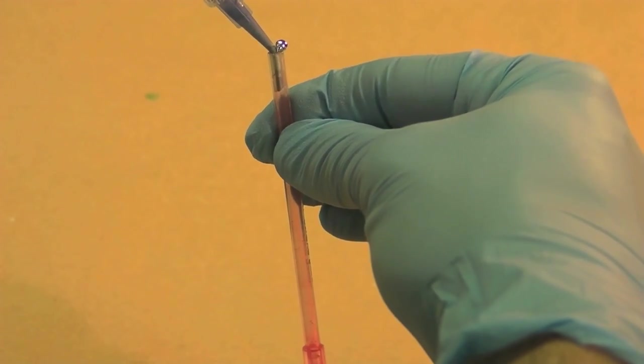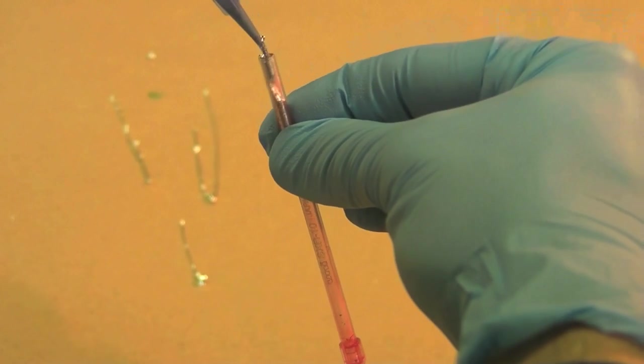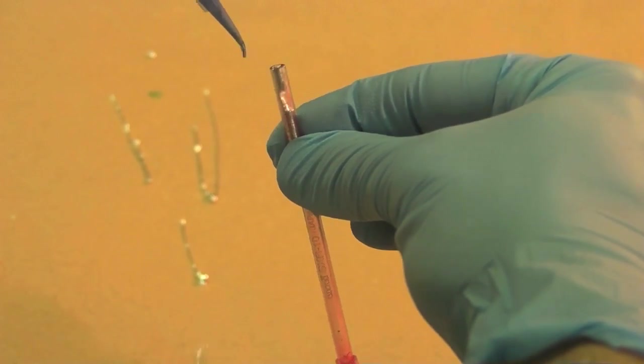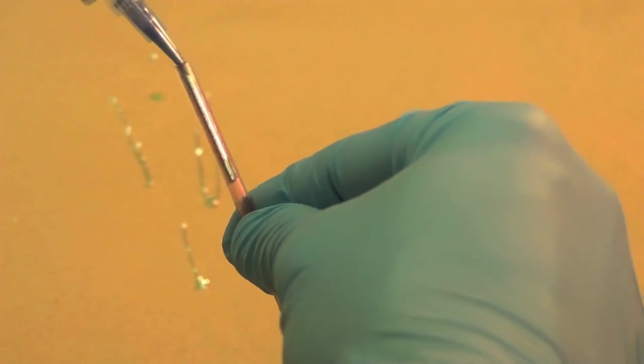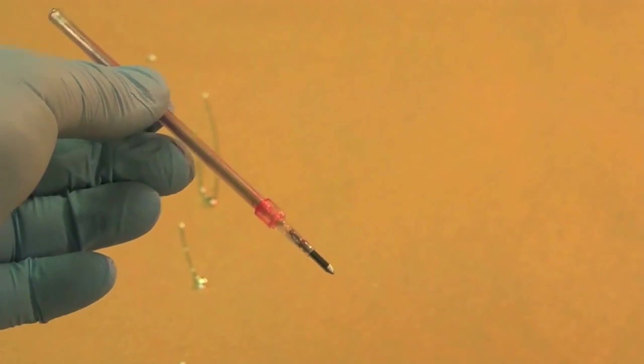I injected the empty cartridge with the liquid metal ink. It was very messy, and I was glad to be wearing eye protection and gloves for this part. But at last I had a cartridge that was ready to use.